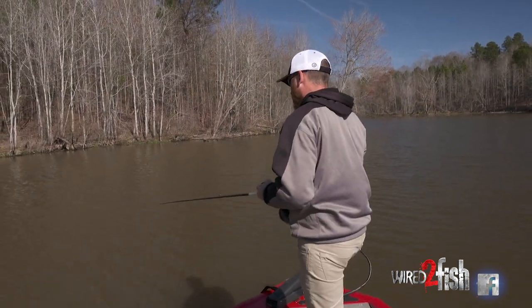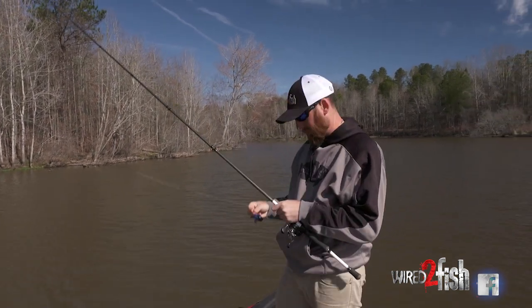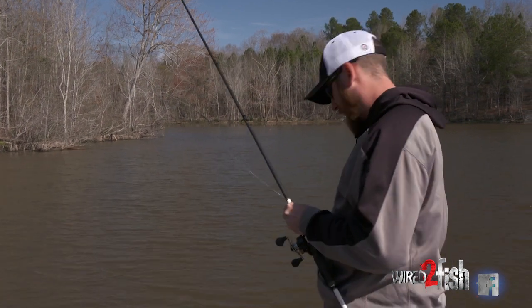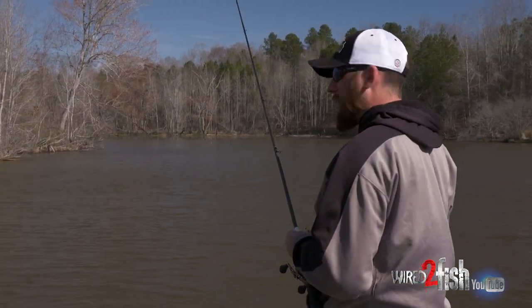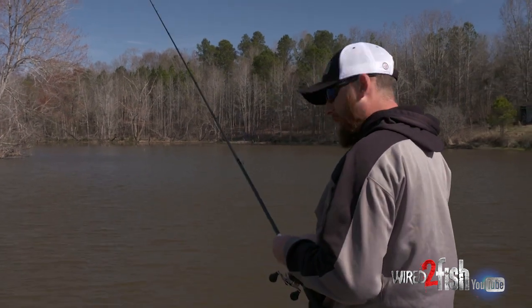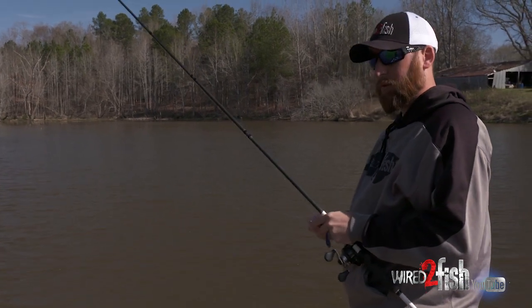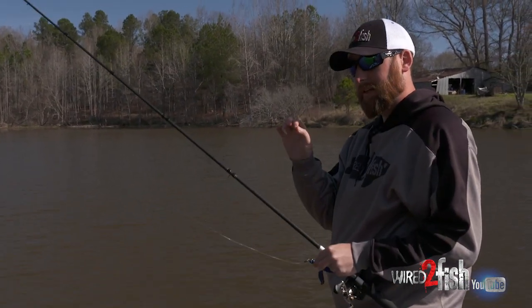See, that's what you're going to get a lot when you get post-frontal conditions. Yesterday I believe we were 82 degrees and this morning we're about 55 with a 20 mile an hour wind. So we just put this boat in. We've gotten two bites in our first four flips, but they're going to just tick, tick, tick.